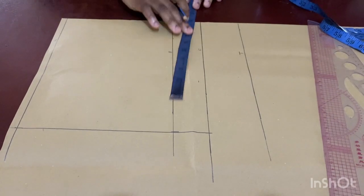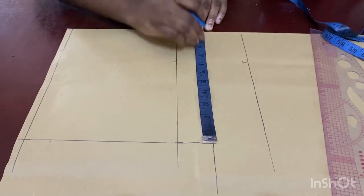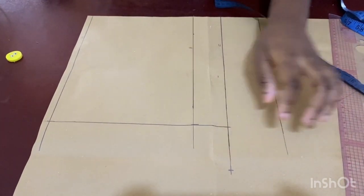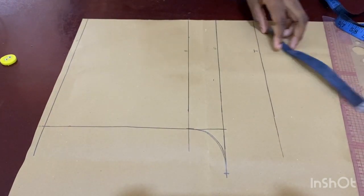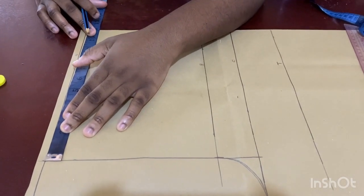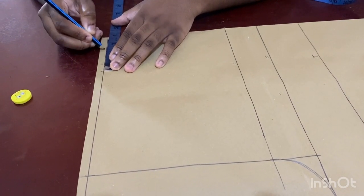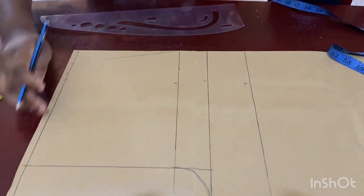Once that's done, come up to the crotch line — take that measurement from end to end and divide it by four again. For me that's about 2.75 inches, so I go ahead and mark that as my crotch and then give it a curve. Next, come up to the waist, divide the waist measurement by four. The waist I'm working with is 28, so divided by four gives me about 7.5, then add two inches — one inch of seam allowance and one for ease.